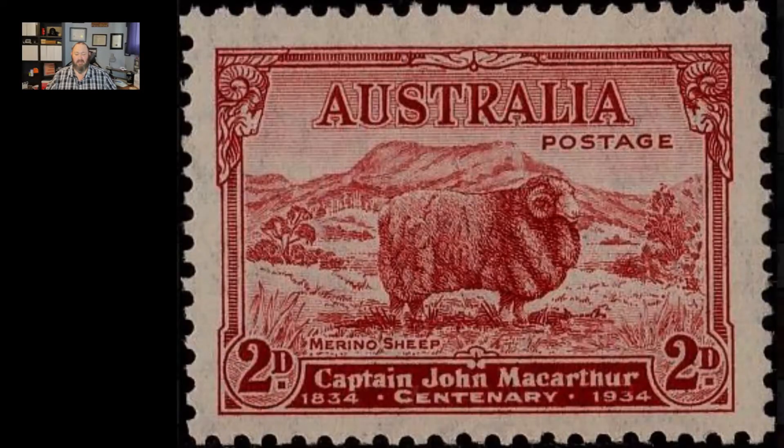For the first episode I thought we'd look at a set of stamps from my sheep on stamps collection. These three stamps — is it four? Well, we'll get to that in a minute. It was issued by Australia in 1934 on the 100-year anniversary of the death of Captain John MacArthur. The set of three stamps was issued on November 11th, 1934, and each stamp measures 36 by 26 millimeters. These commemorative stamps were issued in three different colors and denominations. First is the 2D, or 2 Australian penny carmine, Scott number 147.